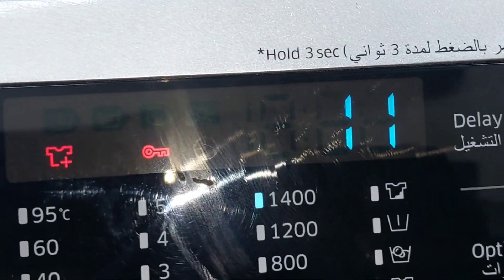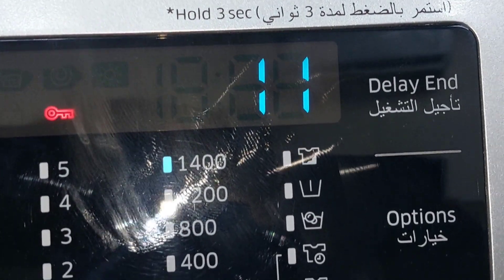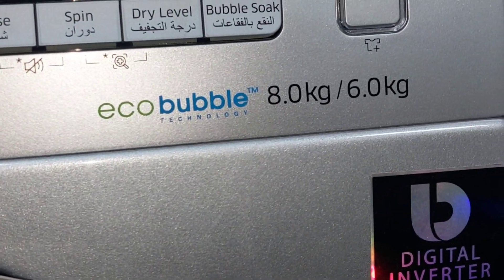Now pressing start/pause — spin cycle only is starting, 15 minutes remaining. The door glass is dark so we can't see the inner drum clearly, but the machine is running and spinning, RPM is increasing. You can hear the noise. The spin cycle indicator is blinking and remaining time is now showing 11 minutes. This is the way how to select direct spin on the Samsung Digital Inverter EcoBubble 8kg by 6kg washing machine.